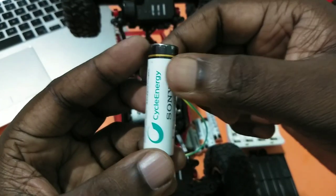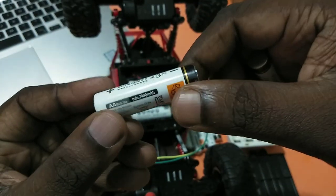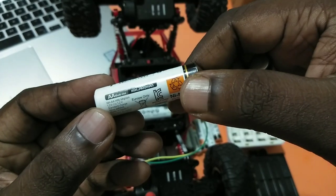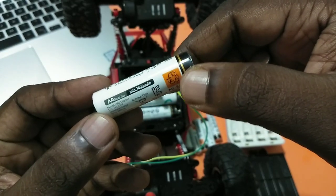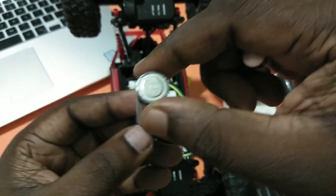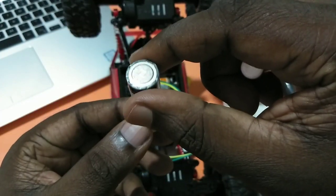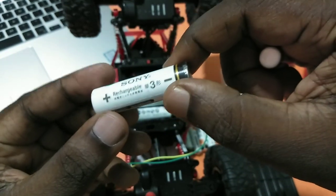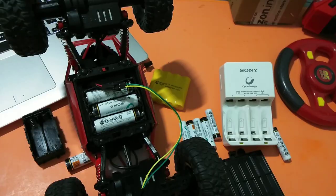I have been using these Sony cycle energy AA 2400mAh batteries for one year and I am getting good performance and good battery backup from them. This way we can create a good custom battery pack for our RC monster truck.